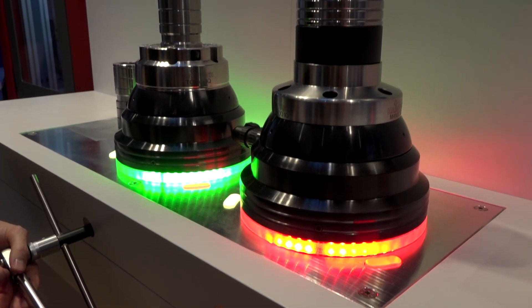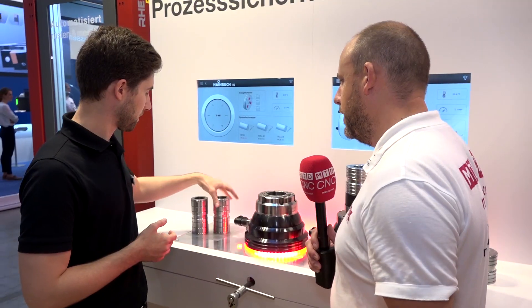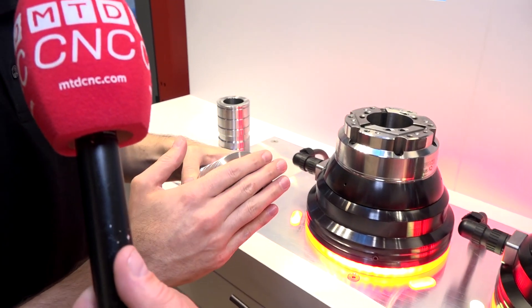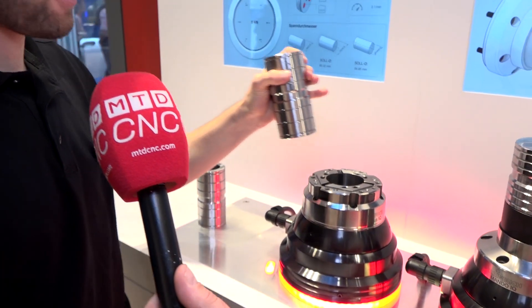Do you want to do a demonstration and show us what happens when some values are incorrect? First we will start with the perfect workpiece. This has a planar contact plane. We have the right diameter and I will try to apply the right force.